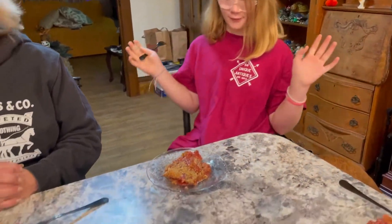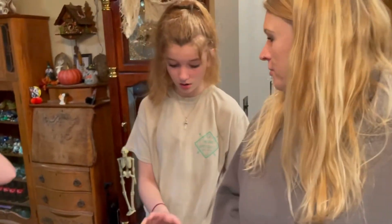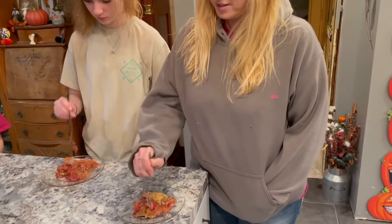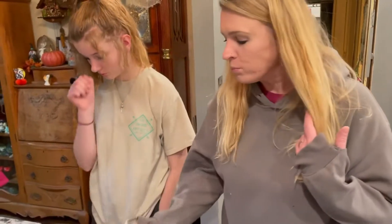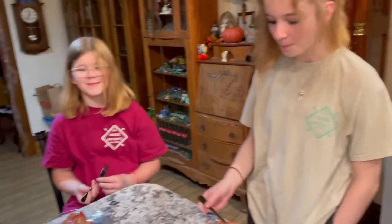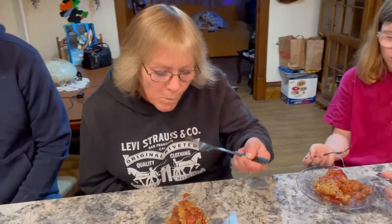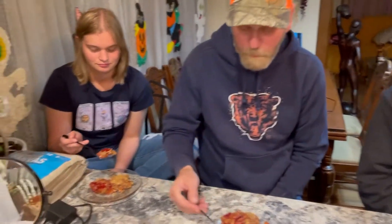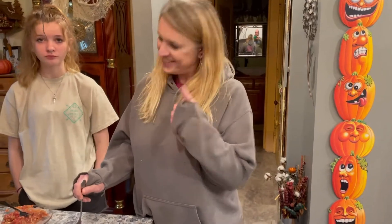Alright guys, our crisp is all ready for the taste test and we have a few taste testers today — Dad, Mom, Lily, me, Grandma (the one who gave us the rhubarb), Grandpa, and Veronica. We've got to make sure everyone gets a little bit of everything. Very good, Eliza — 10 out of 10! It's very, very good.